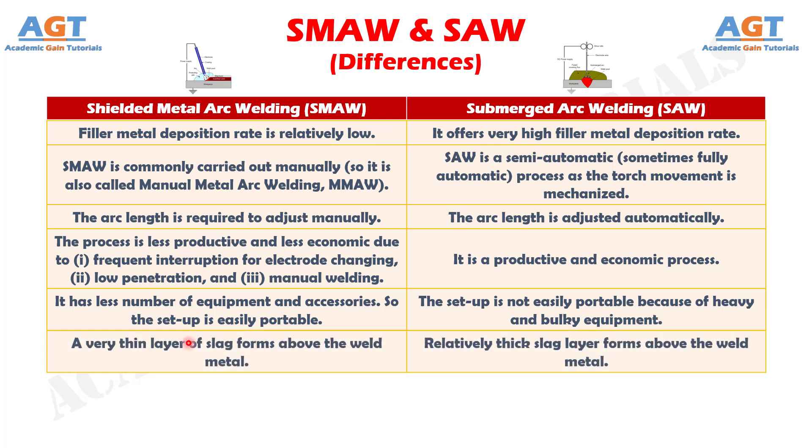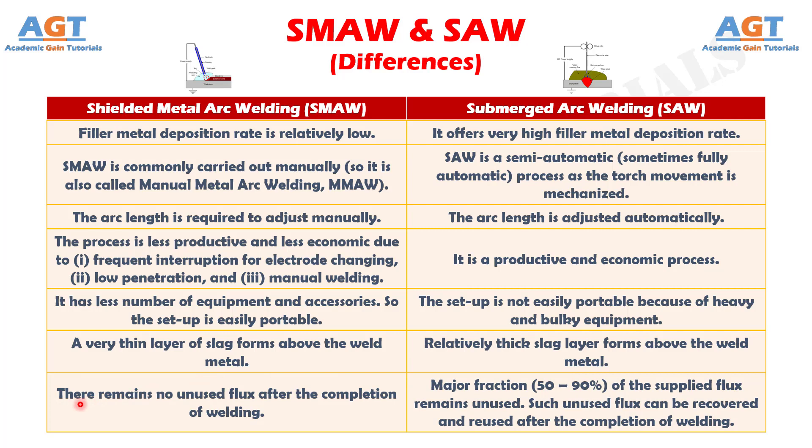Difference number 13: In shielded metal arc welding, a very thin layer of slag forms above the weld metal, whereas a relatively thick slag layer forms above the weld metal in submerged arc welding. Difference number 14: In shielded metal arc welding, there remains no unused flux after the completion of welding, whereas in submerged arc welding a major fraction — 50 to 90 percent — of the supplied flux remains unused, though such unused flux can be recovered and reused.